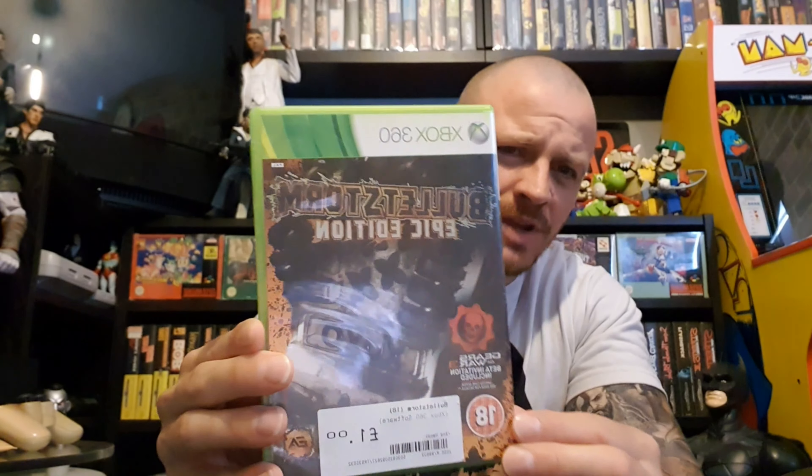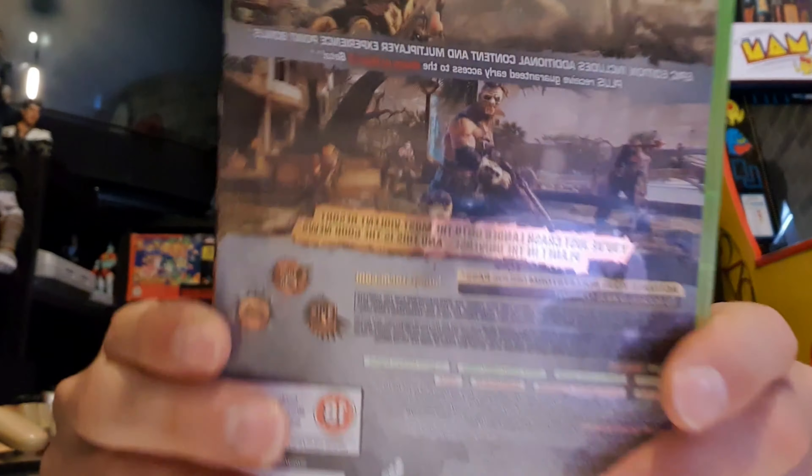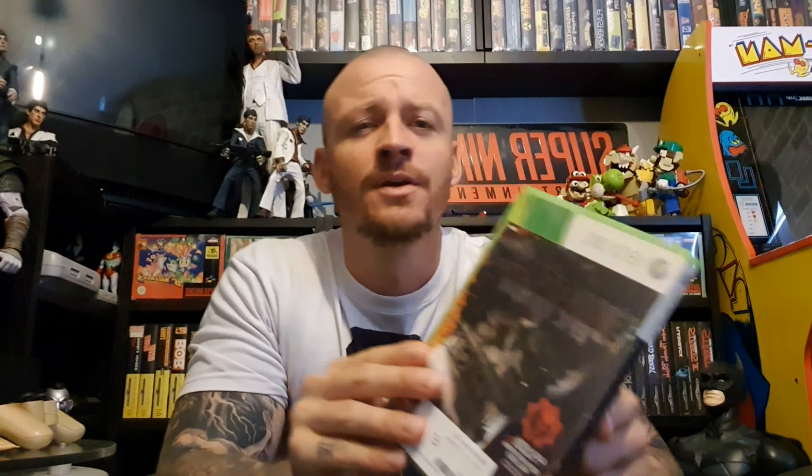I picked this up from CEX for a pound — Bulletstorm. I've never played this game before. The reason I picked it up was it's got this foil finish cover, it says it's the Epic Edition and it just intrigued me. The box art on the back looked interesting. I've never heard of it, it was a pound — if you've played this let me know in the comments. It's a quid, so any potential crap out the way.